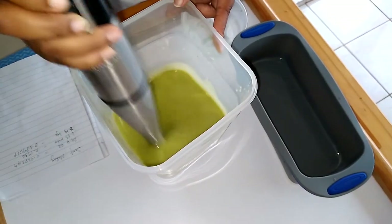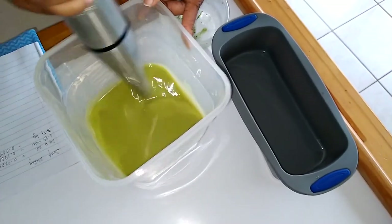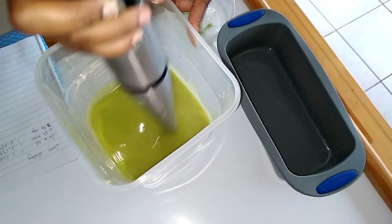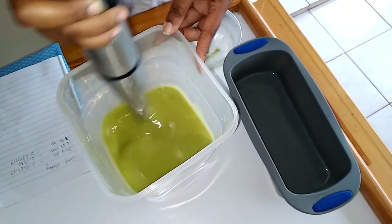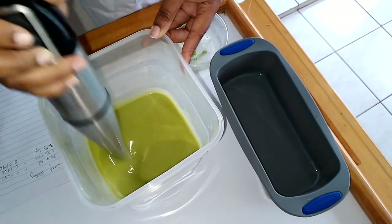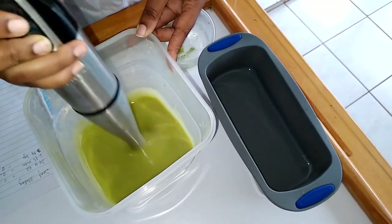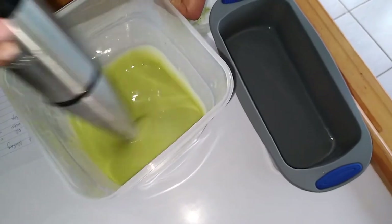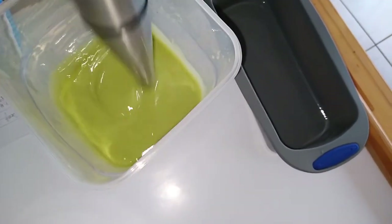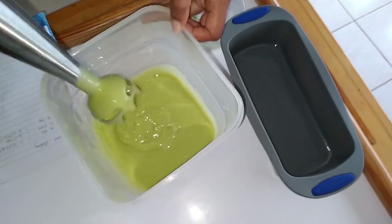Depending on how much soap I get, I think I'm going to do a giveaway for the first three persons who comment on this video and give me their feedback. You'll have to figure out how you're going to collect the soap. I'm going to use it first and then give it away, maybe for the new year, because the soap needs at least six to eight weeks to cure. One thing to note: if you use your stick blender to make soap, there's no way you can bring it back into your kitchen for food — it will only serve this purpose.